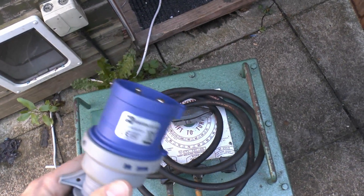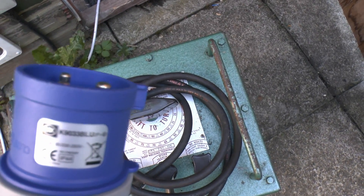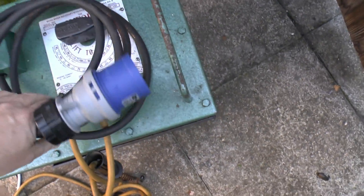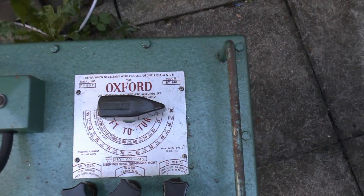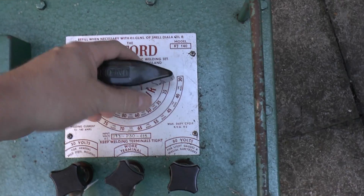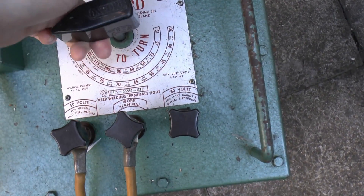It's actually an MK1 — you can just about see the label on the side there. And that just plugs into the normal mains supply on a 32 amp circuit. The output is on those two yellow wires there at the bottom. On the top you can see the various settings — obviously this is designed for welding but it works for other things too.